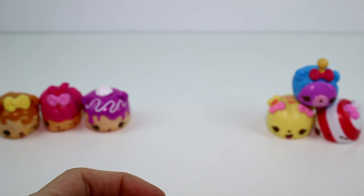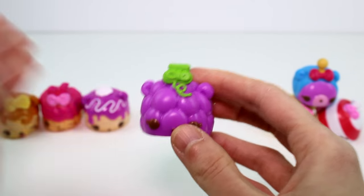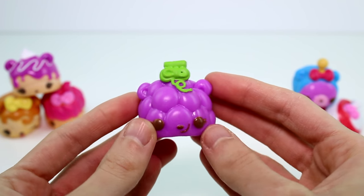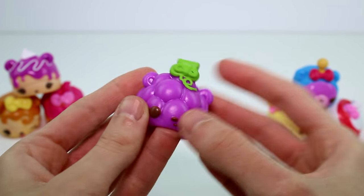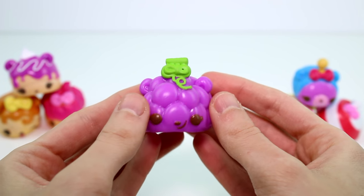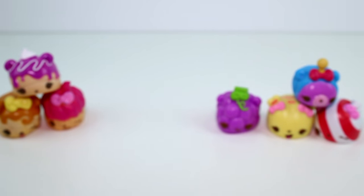And then we have our fruits and veggies. First we have our grapes — the grapes are so cute. This is Victor Vines and he's supposed to smell like grapes. Oh yes, he smells like artificial grapes, like that cough medicine I used to take. Really awesome. I love his texturing. He's so cool.